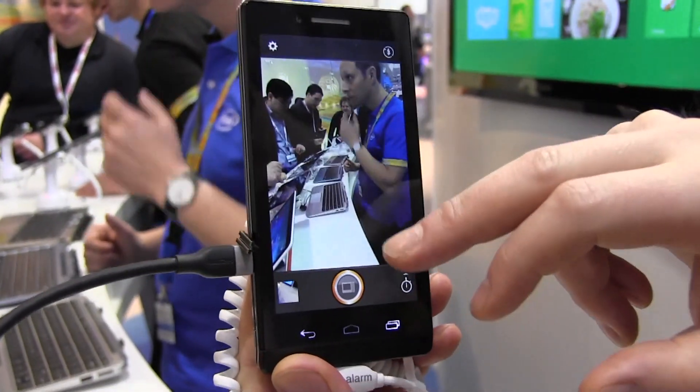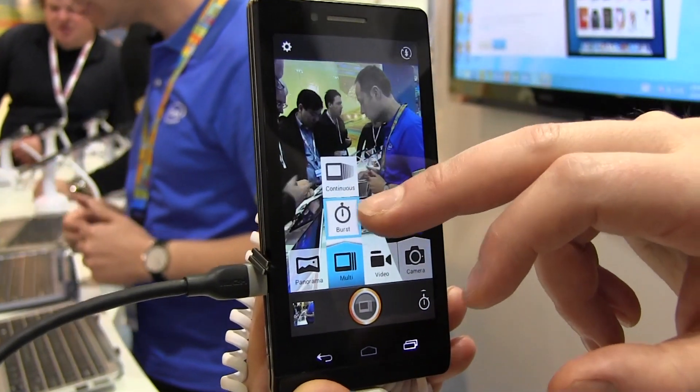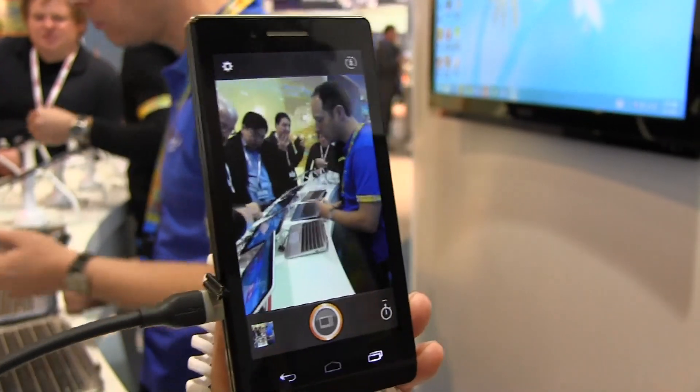Want me to take a photograph? How many shots is that? It's ten in one second. I need to press this button here. Like a machine gun.